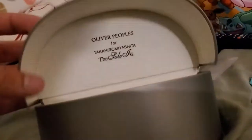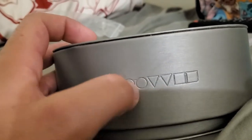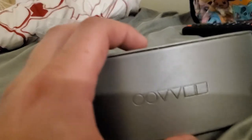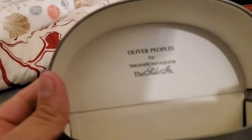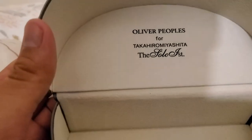This is the box it came with, which has the logo of the brand engraved — the two circles, the upside-down triangles, and the squares. When you open it — sorry, it's hard to open with one hand — it has engraved 'Oliver Peoples for Takahiro Miyashita,' sorry if I said that wrong. It says 'The Soloist.'